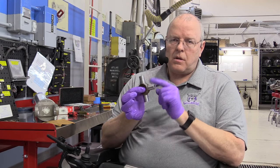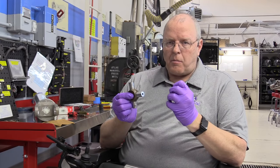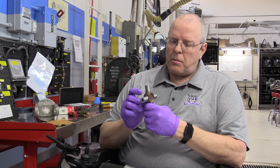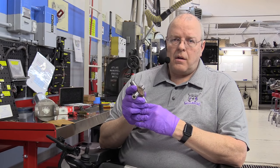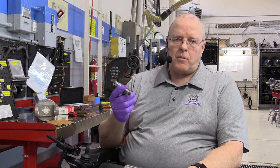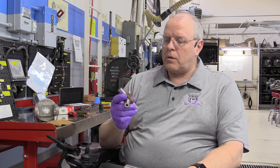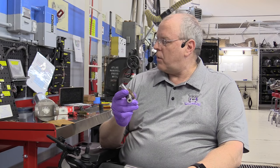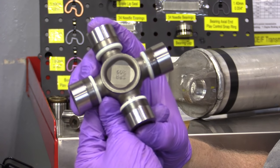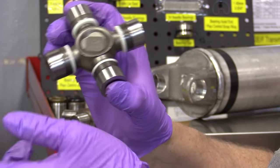As this U-joint spins in the drive shaft, centrifugal or centripetal force will force that grease out and back around, keeping constant lubrication on the U-joint needle bearings in the bearing cap. As long as that grease doesn't leak out - and it shouldn't because it's got triple lip seals - the U-joint should last a very long time. The original factory U-joints lasted almost the life of the vehicle. The replacement U-joint for General Motors vehicles with American Axle drive shafts is a Spicer U-joint.